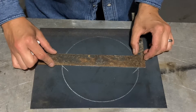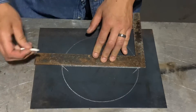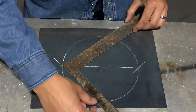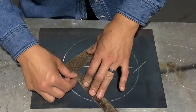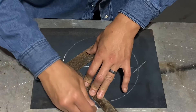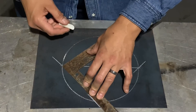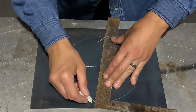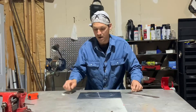Connect those lines together. Now take your square and rotate it about 90 degrees and do the exact same thing. This doesn't have to be perfect as long as you put the heel up against the inside of that line and mark those two spots again. Connect them together.